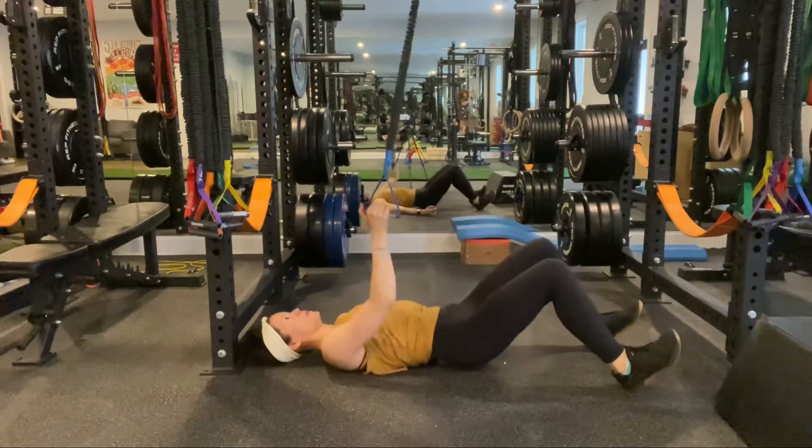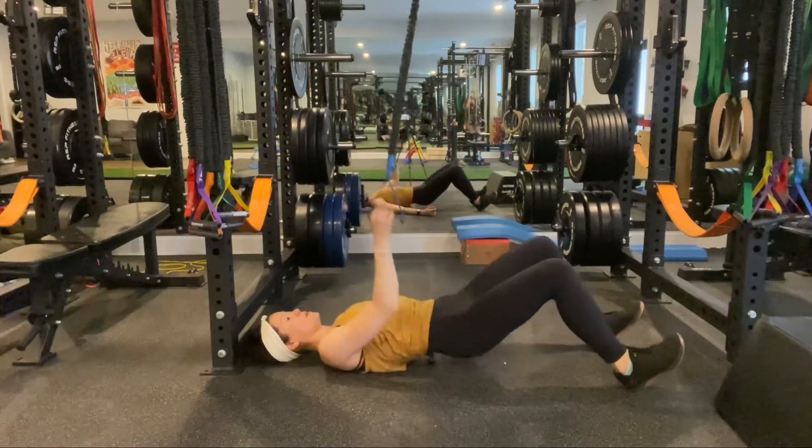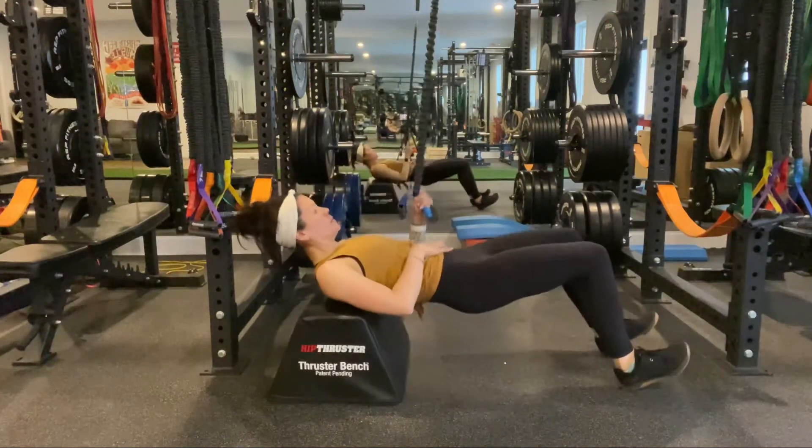The next variation will be a glute bridge with a heel focus, so you'll be up on the heels, exhale to extend in the hips as you row back.